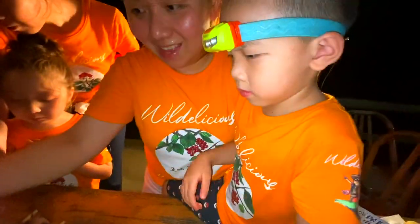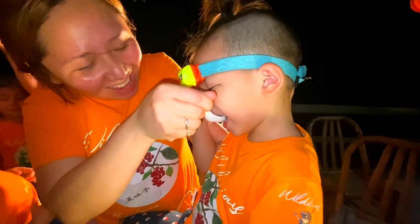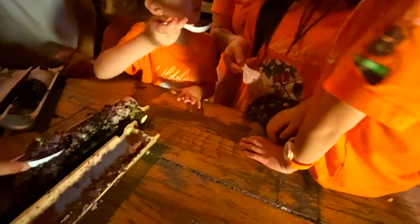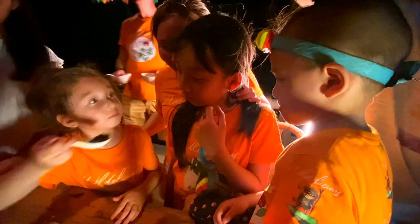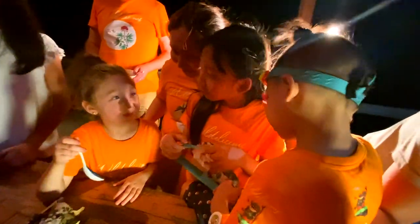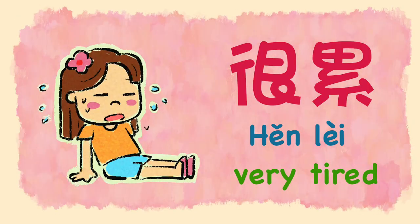The smell is so good. But we are already tired and sleepy, so we only ate a little. How is it? It's hot. Blow first. How is it? Is it nice? Is it good? Do you like it? Smell good.